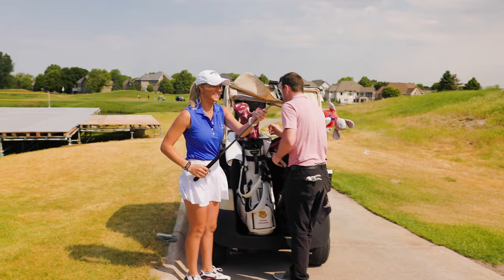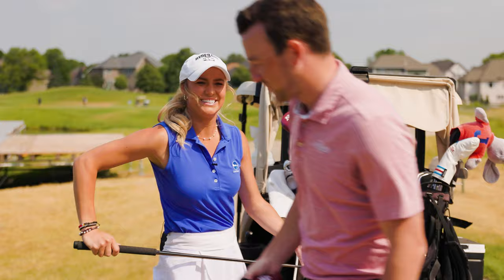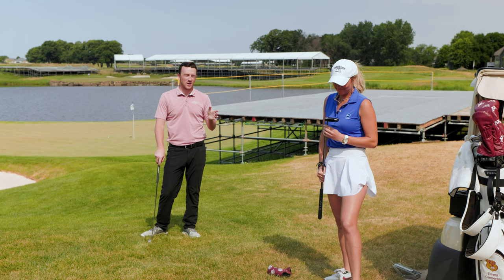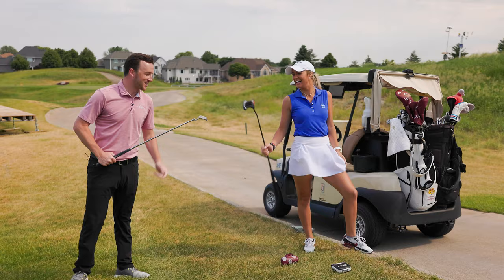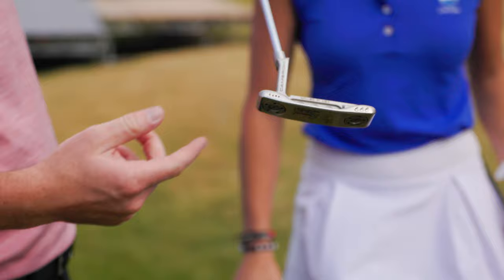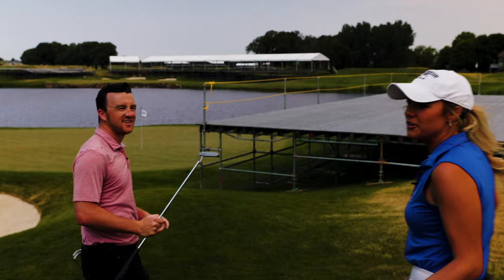Drew asks Emma about her putter — she's had it for two years. She wants as much forgiveness as possible and cites Larry talking about MOI all the time, noting it has more MOI than anything else out there. The putter also has custom 'Carp bombs' stampings, with a shout-out to Michael at TPC Golf Specs.